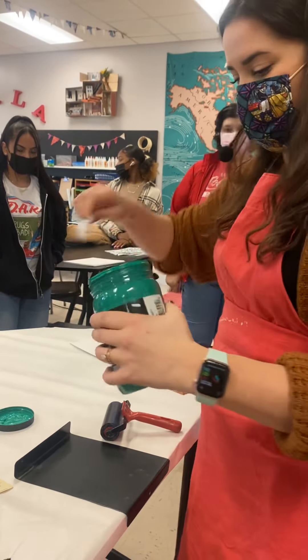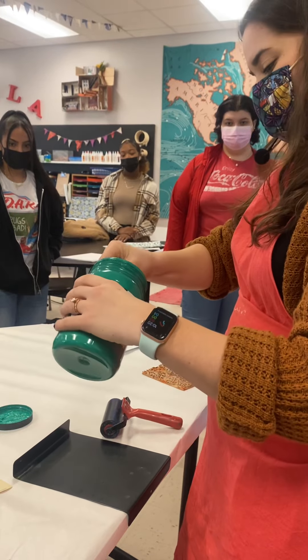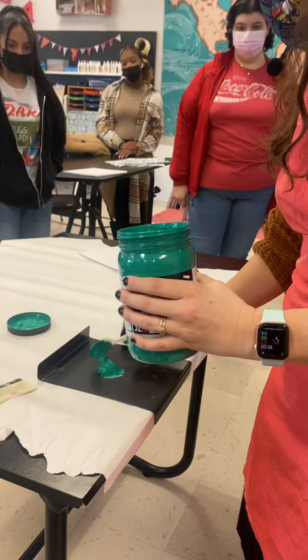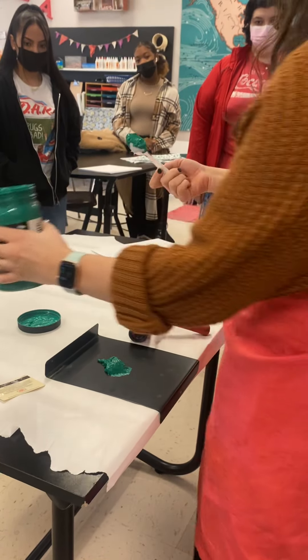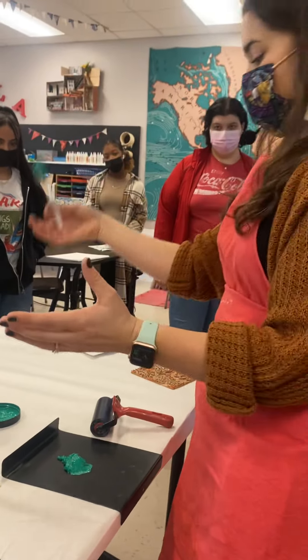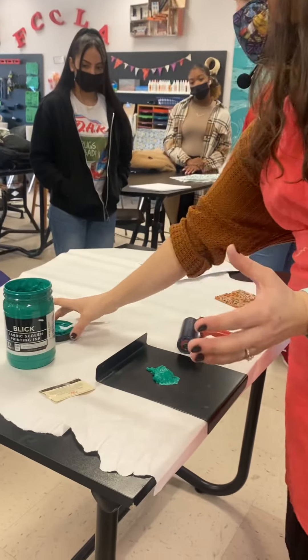You're going to get a spoon and scoop out just one little spoonful and put it on your inking plate. You may need more or less, but just start with a little scoopful. I normally lay the spoon in the cap and set it off to the side.